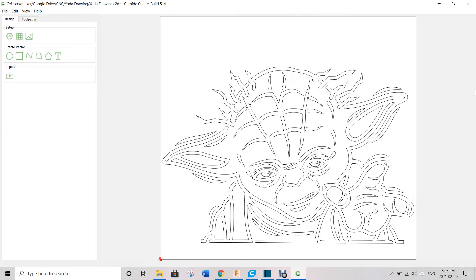Let's look at Carbide Create. This is the software I used for Yoda, but you can use any software you wish — it's just some simple G-code you have to upload. As for the image, I just got it off the Internet. It was a PNG and I converted it to an SVG using Inkscape, but you can use some free online software. Just make sure it's an SVG and you import it into Carbide Create through the import button.